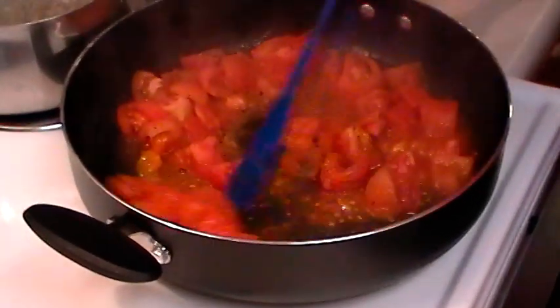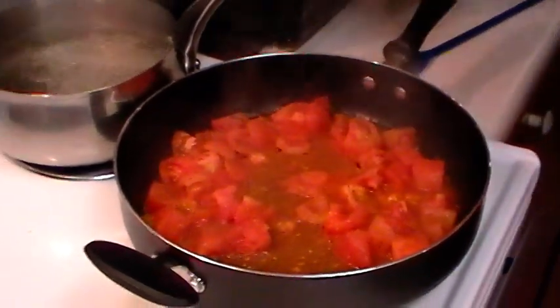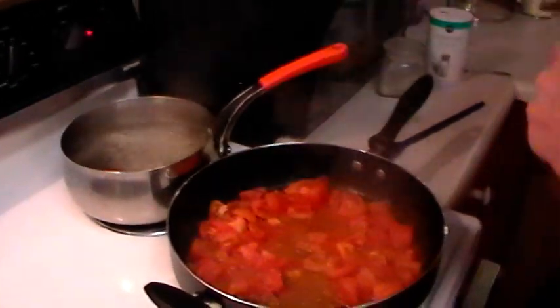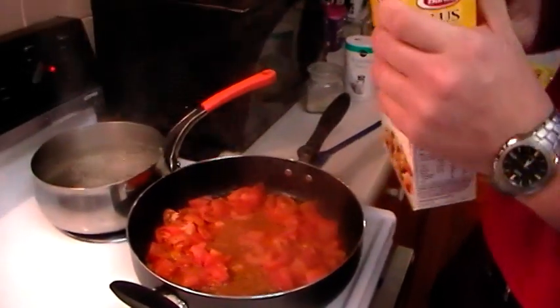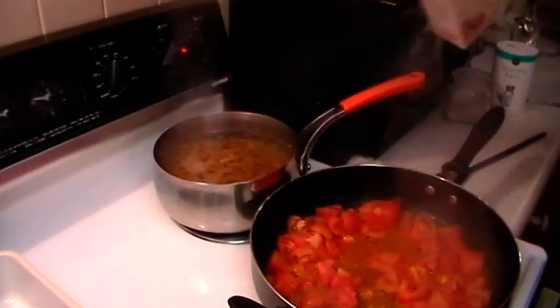While those tomatoes are working, I'm going to go ahead and add our pasta to our pasta water. Remember we already salted the pasta water so we don't have to add any more salt. Add the whole box and give it a little stir and let it do its thing.